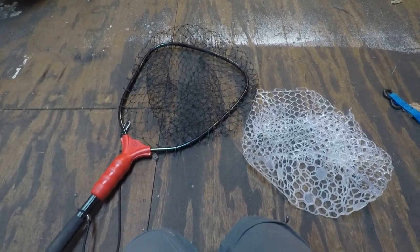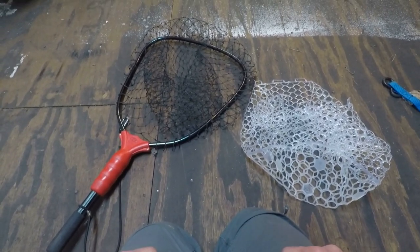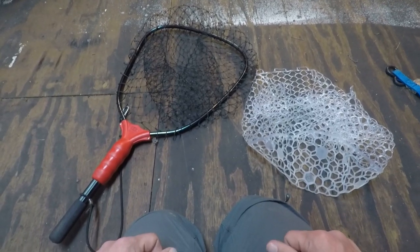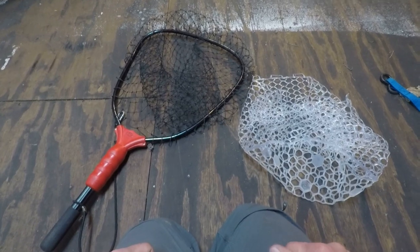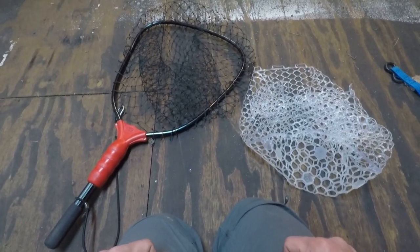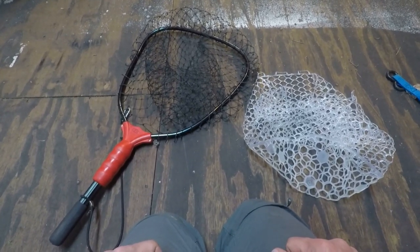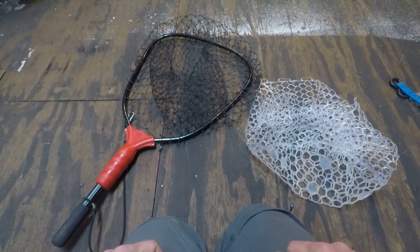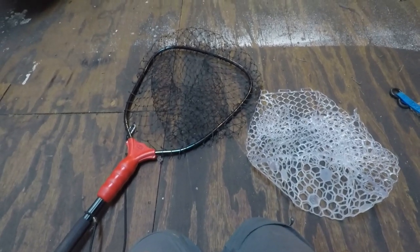Just a heads up — I recently removed the workbench from my garage to make room for a boat project that I'm going to be introducing here in the next couple of months. So I have to do this netting tutorial on my garage floor, so please bear with me.